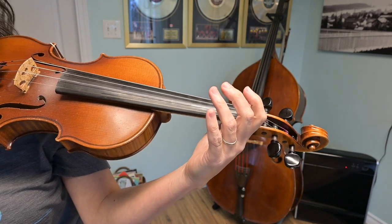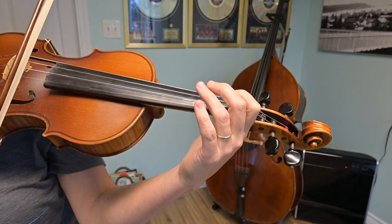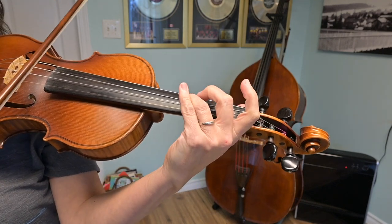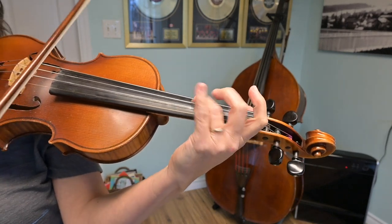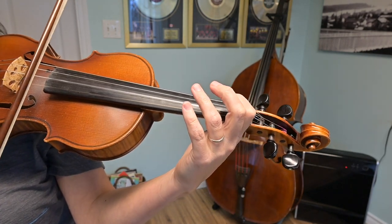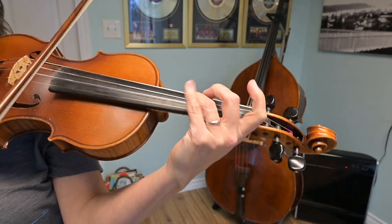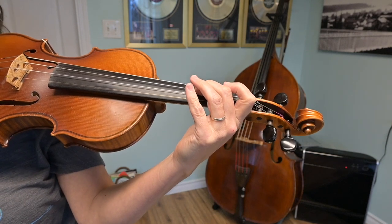Now we're going to do that exact same thing, but play it two times in a row. Ready, up bow — go. Do that one more time with me, starting on an up bow. Ready — go.